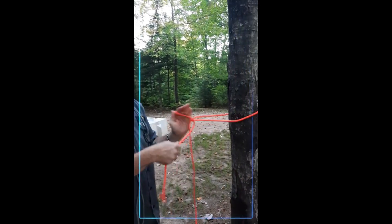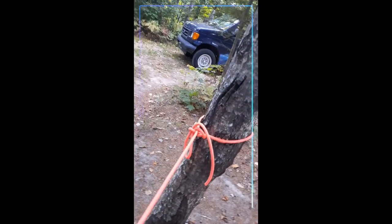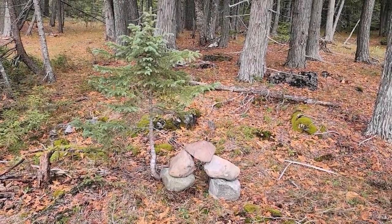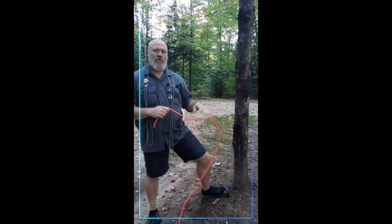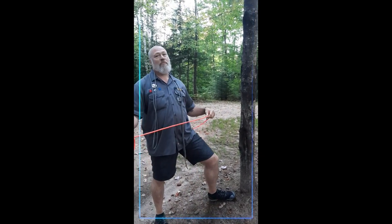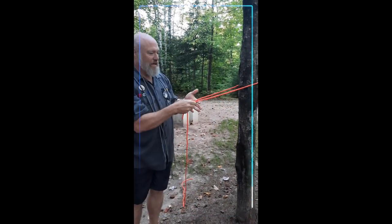We're going to do the Siberian Hitch — or the Avanki Hitch — real quick. We've done this video before, but apparently I was doing it wrong, so we're starting over. Go around the tree; you have your working end and your standing end.